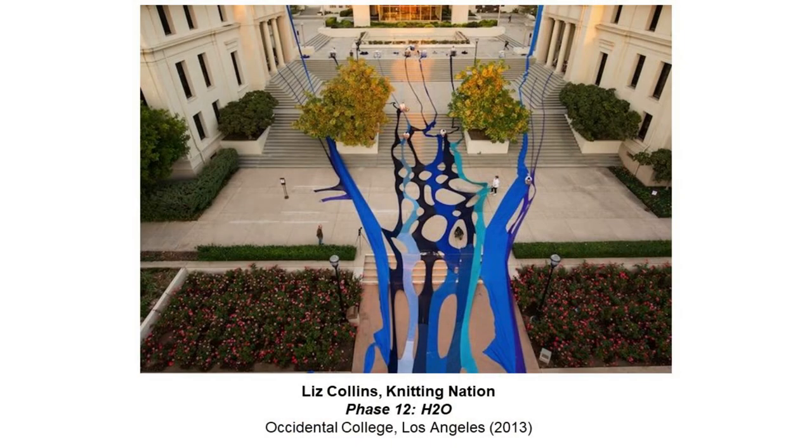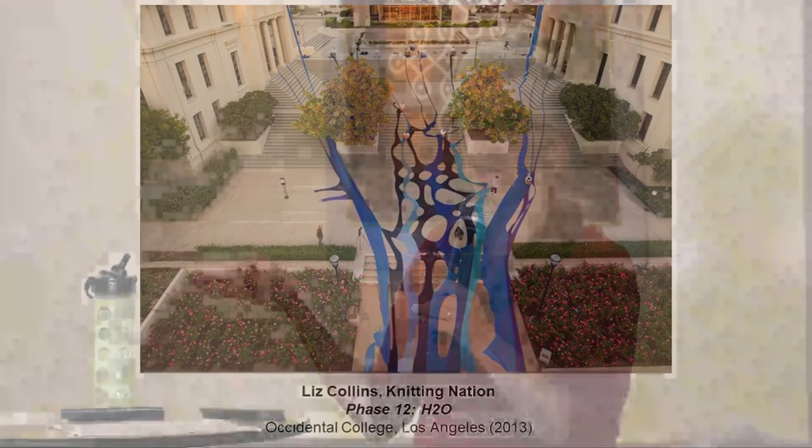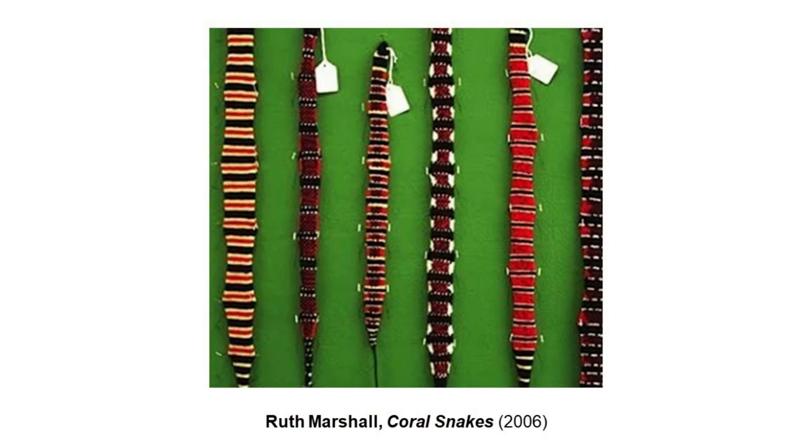Here's one more of Liz Collins's Knitting Nation projects showing a different way of making it site-specific. In this case the knitting machines are up on the steps way in the background, and it's just like flowing water — and this one is in Los Angeles where a lack of water is a real problem. You can probably find a time-lapse video of this one being created on the Liz Collins Knitting Nation website.